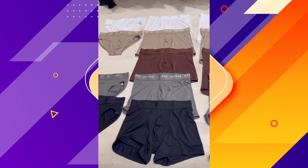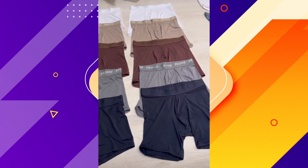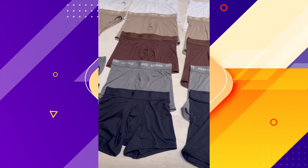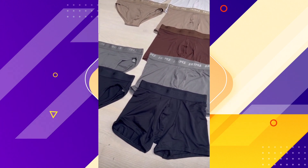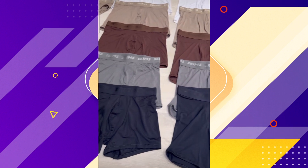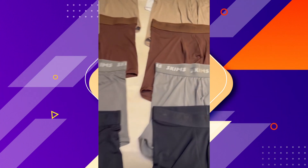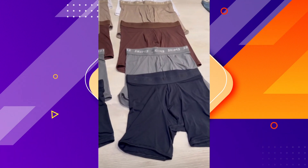We also have our stretch collection, which is going to be the most amazing fabric that never really loses its shape. It's really lightweight, really soft, and it just gives you the perfect fit. This material is insane — it is so buttery soft and really stretchy.